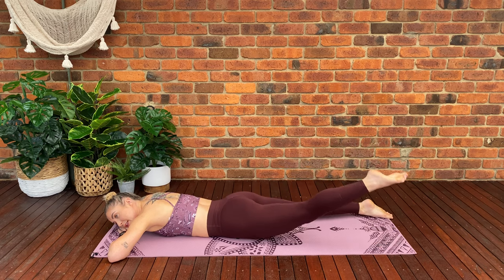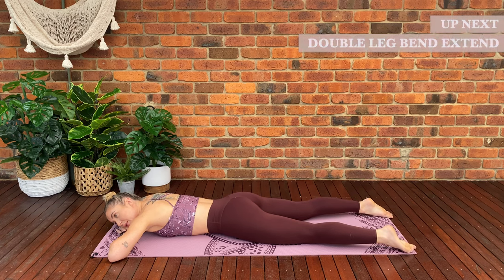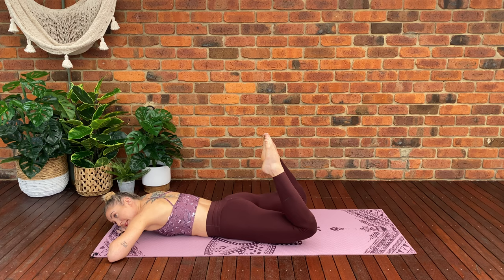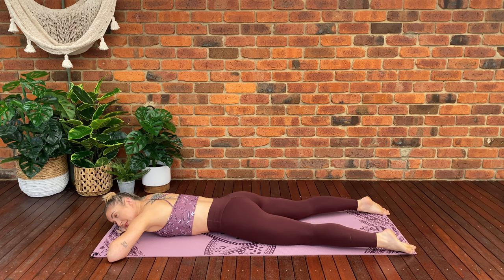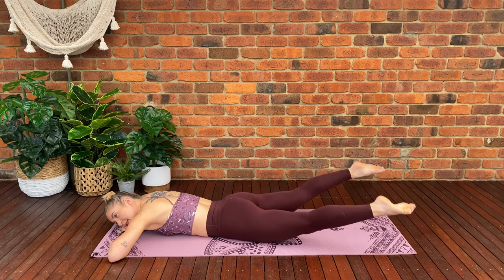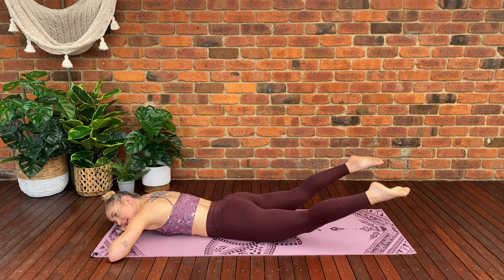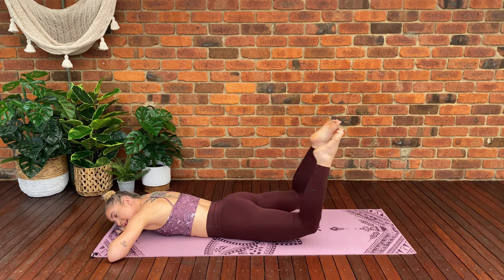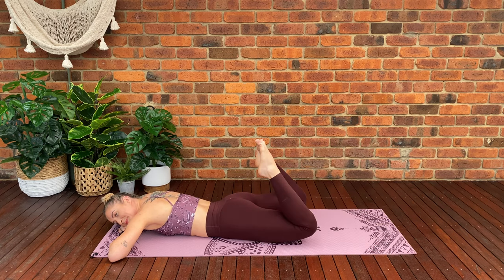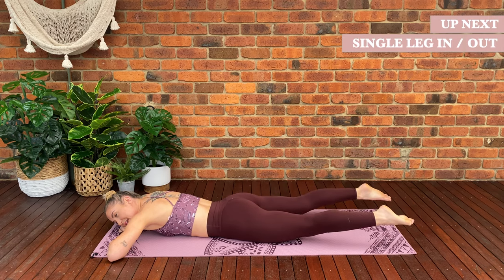We've got two more — lift, curl, extend, lower. Last one — lift, curl, extend, lower. Now we're going to move on to double leg lift: curl both legs in, extend back out and lower back down. Inhale, tighten through the pelvic floor. Exhale — lift, curl, extend, lower. Lift, curl, extend and lower back down. Keep that top half of your body relaxed. If this pace is too fast, take it at your own pace — listen to your own body. We've got three more — three, two, last one — lift, curl, extend, lower down.